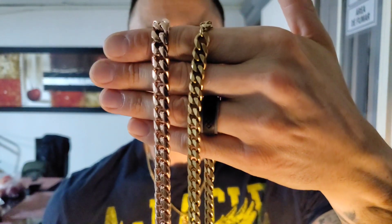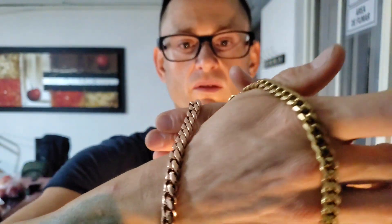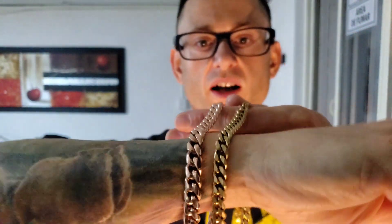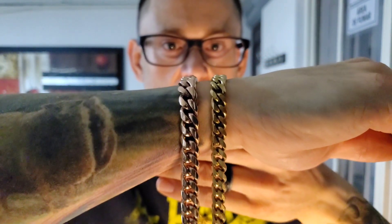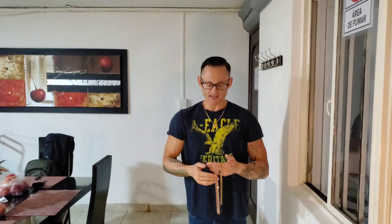This here is the 10 millimeter and this here is the 8 millimeter. As you guys can probably tell, there is a huge difference. Let's look at it on the wrist to give you guys a good idea — huge difference. The subscriber reached out and said they'd like to see both of those widths around my neck at the same time. When you want a nice presence around the neck, a 10 millimeter is going to do that whether you're a big guy or a small guy.